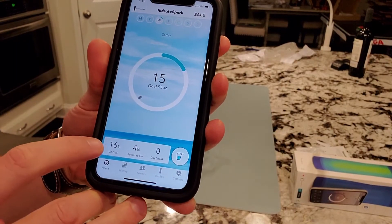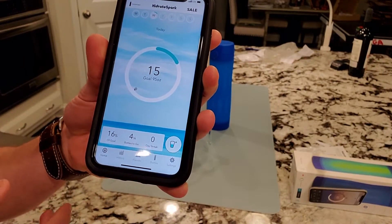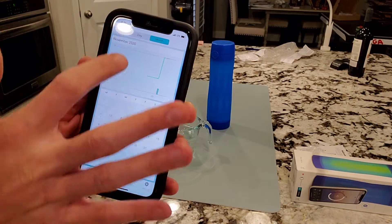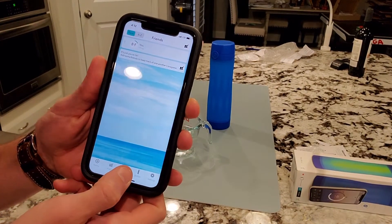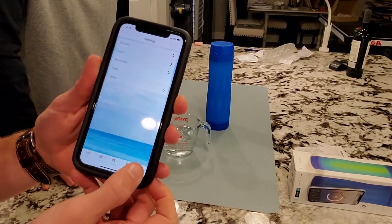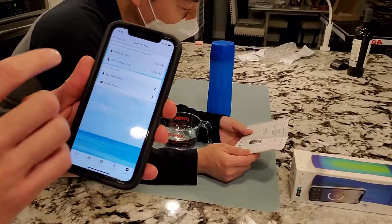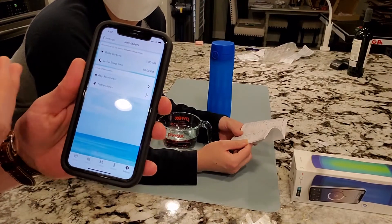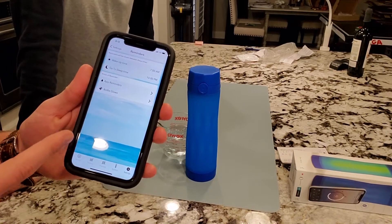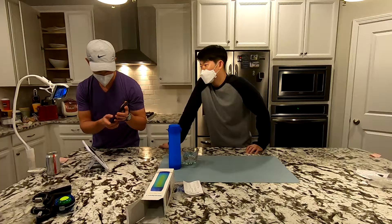You can see the tracker — so far we've hit 16% of our goal, four and a half bottles to go. It gives you a streak for how many days you've hit your goal. You can go to history to view by day or month. You can compete with friends on another tab, and add additional bottles in case you drink out of multiple smart bottles. For reminders, you can set the times — default is 7am to 10pm. You can also sync it to Apple Health, Fitbit, and Under Armour. That's a pretty impressive app.